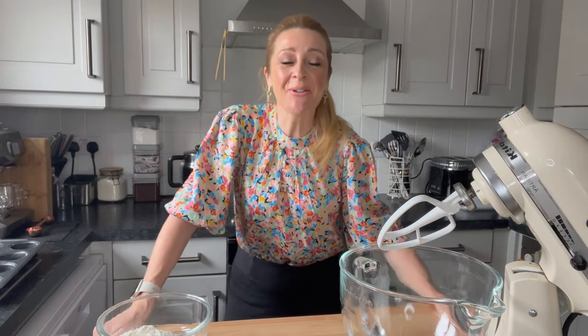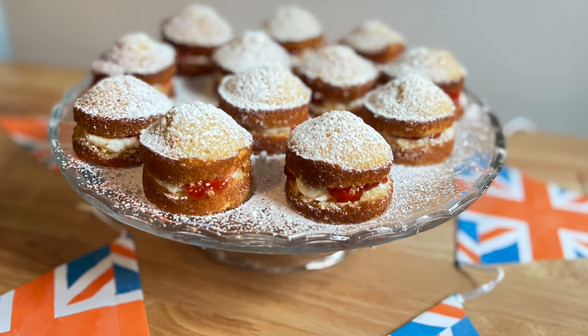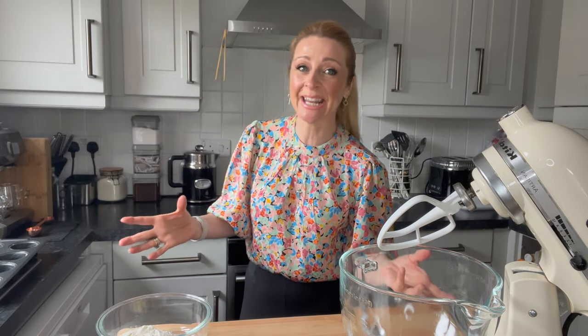Today I want to share with you how I make my super cute mini Victoria sponge cakes. These go down a treat. I did a church event the other day and they went within seconds — didn't even get a look in. But they're great for things like birthday parties, occasions, even just afternoon tea, and I think they'll be really great for the Queen's Jubilee.